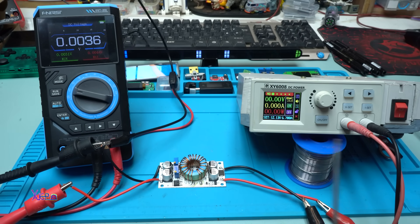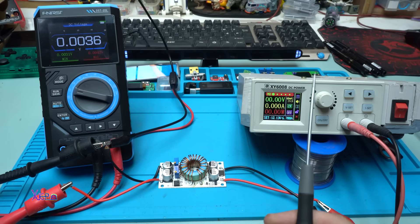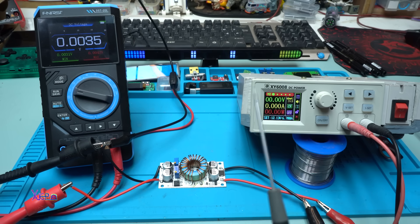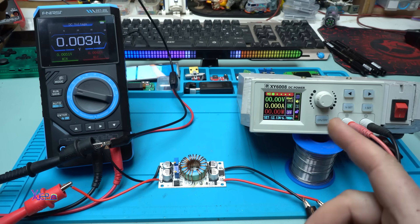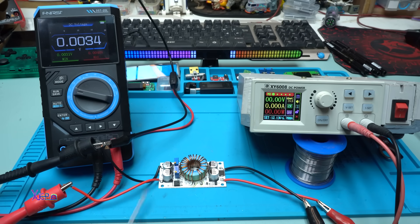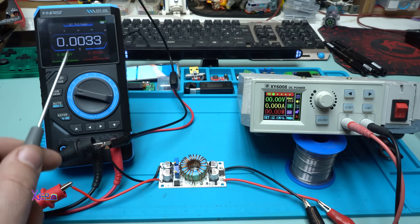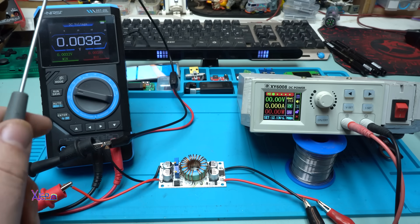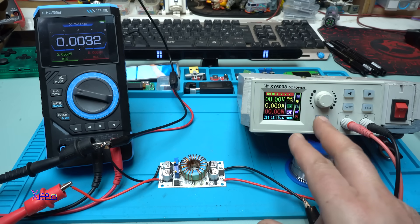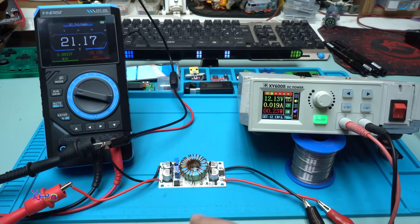Everything is set up. For input power on this DC-DC converter I will use my homemade power supply - I have a full video on how I made it, you can check that. On the output is connected my multimeter - there will also be a link for this three-in-one multimeter. Powering on, I'm sending 12 volts input to the DC converter.